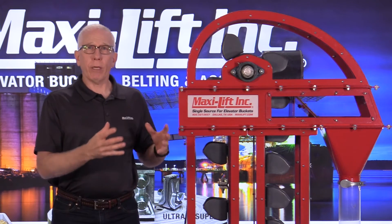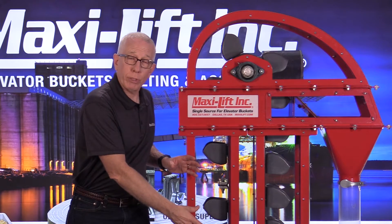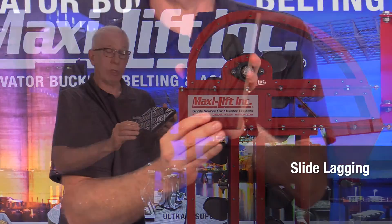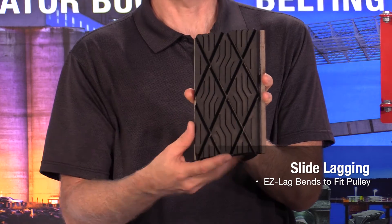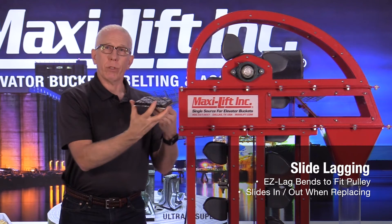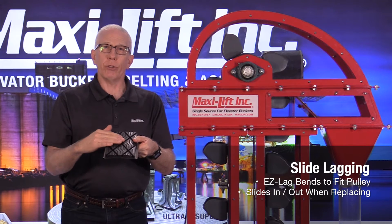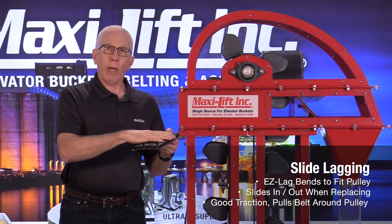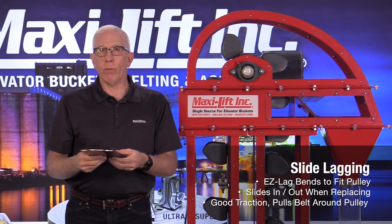With the belt, you also want good traction to make sure it's running properly. You've got take-ups in the boot to tension the belt, but you also need good lagging on the head pulley. We're normally talking about slide lag — you can bend it to fit around even a small pulley or a much larger one. You can slide the pieces in or out when it's time to replace them. Good slide lag has good traction, like a tire for snow or ice — you want that belt gripping the head pulley so it's not slipping.